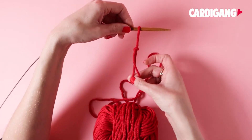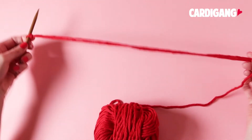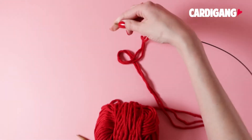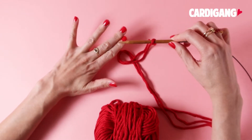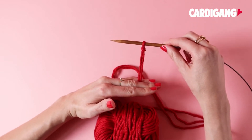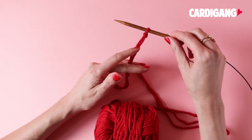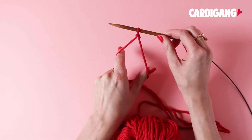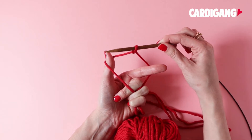Slide that slip knot onto your needle so we've got our yarn now ready to go to create our stitches. We're going to hold our right needle in our right hand, and our left hand is the hand that does most of the work. Watch the overall technique first, and then we'll talk you through it in more detail. You'll use your index finger and your thumb to create a diamond with your yarn, and then your right needle picks up the yarn, slips it over, and creates our stitches.